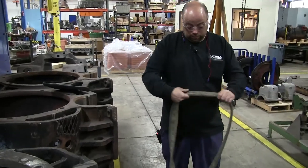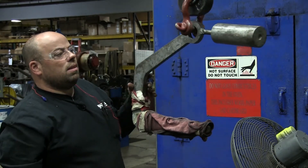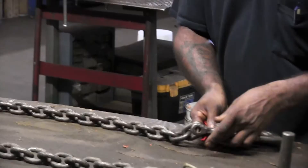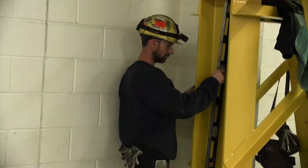Dan recommends inspecting your below-the-hook lifting device prior to every use. Just like any sling, you want to take a look at it for any cracks, any deformations, or anything that looks like it might not be up to standard for lifting. As far as OSHA recordables go, you only need one recordable inspection of your rigging and lifting devices per year. However, some customers do monthly, bi-monthly, or quarterly inspections of their devices — that's about proactive maintenance to catch any issues before an accident or failure occurs.